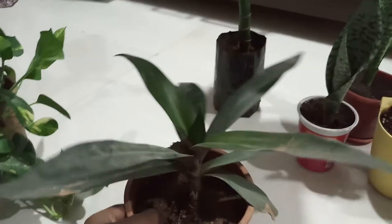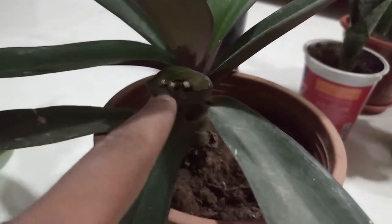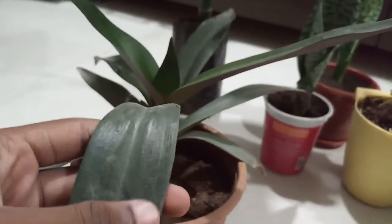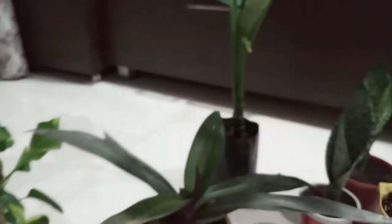Our next plant is rheo — the spelling is R-H-E-O, not 'rio' as some people say incorrectly. It is a very nice indoor plant, also good for beginners. It has white flowers — this bud will open tomorrow and these two are spent flowers. The leaves are very glossy — one part is green and the underside is violet, which is another cool fact. This plant also sends runners or pups from the ground which you can propagate.